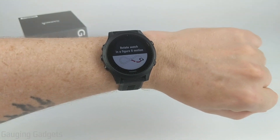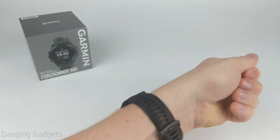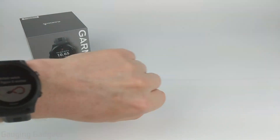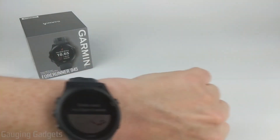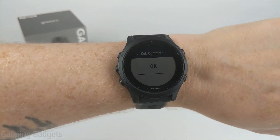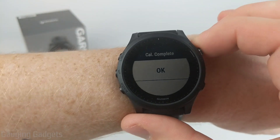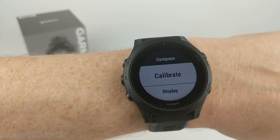It's kind of hard to describe, so I'll try to show you. I'm going to move it forward and then turn the watch over and then back and forth like this. After you do that several times, it'll calibrate and then you can select OK. And now you have calibrated your compass.